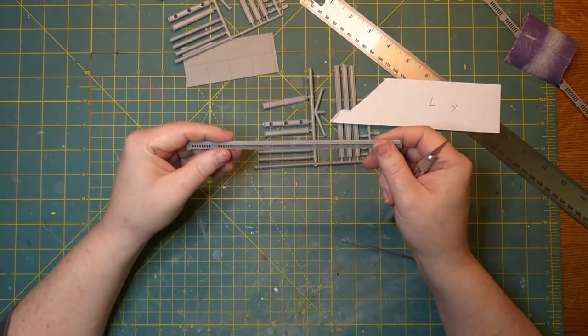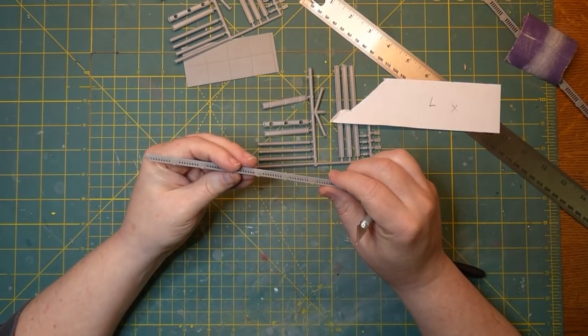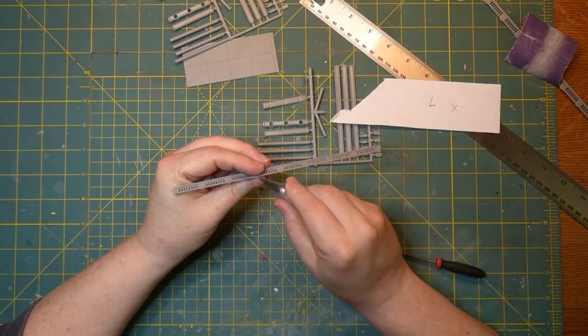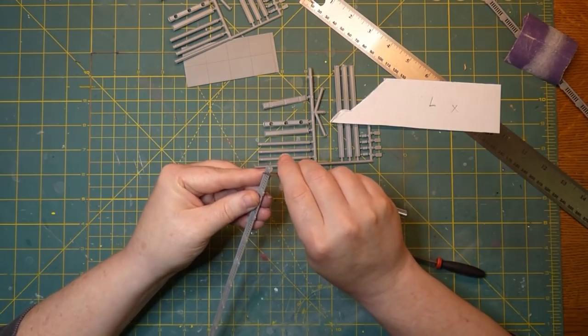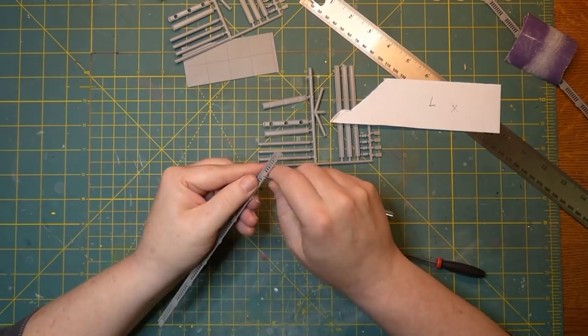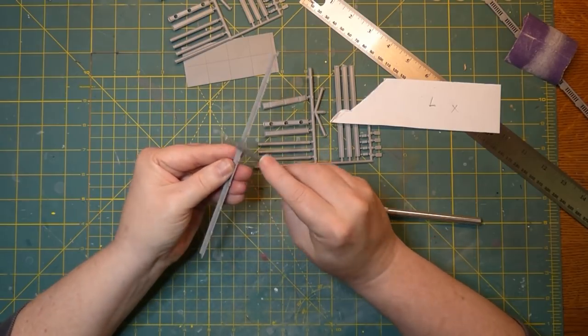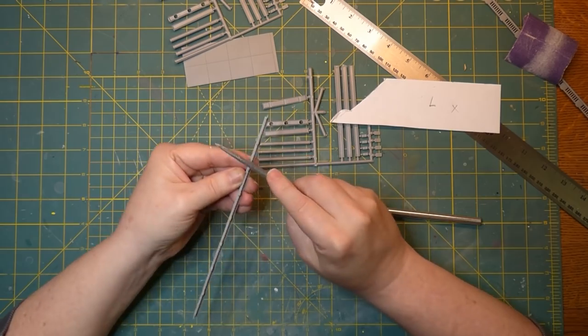Now we're cleaned up — everything's even, you can't really see the joint at all. The only thing showing now are the tops of the railings, so I'm gonna take my knife and just drag and rub that off. Just a little bit of work and you can get these matching up so that you'd never know there's a joint.